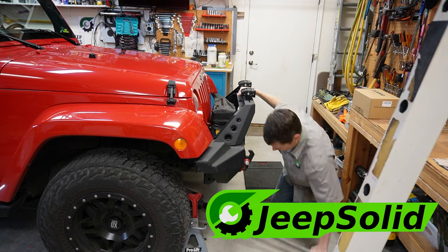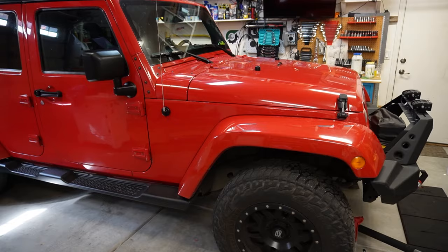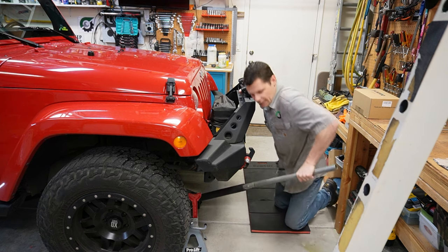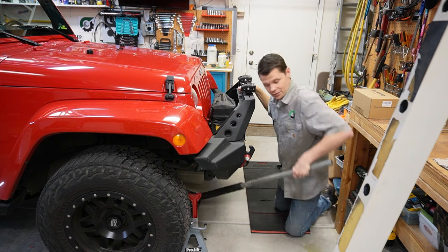Hey there, good morning. Welcome to the Jeep Solid Garage. Today we're going to be taking care of a little bit of an issue I've been having with my JK. I've been getting a little bit of death wobble in certain situations, so today we're going to be replacing the tie rods, drag link ends, and the steering stabilizer as well.